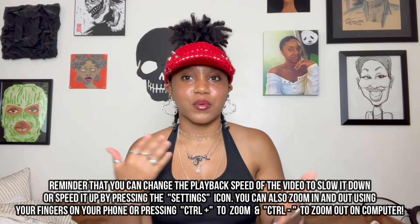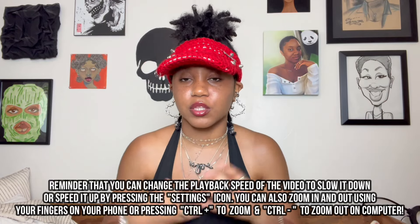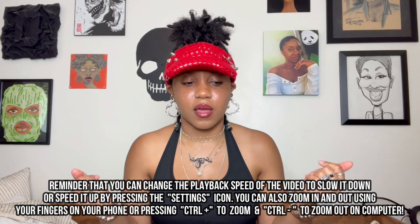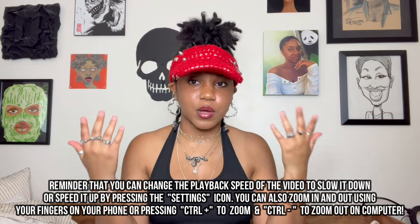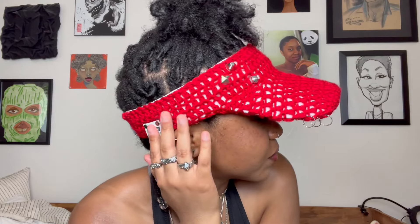I wanted to make this as soon as I could to put it out right after the cap. I had a lot of people tell me they have locks or big hair and can't wear a cap, so this would be perfect. This is what it looks like — I hope y'all enjoy this tutorial.